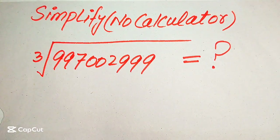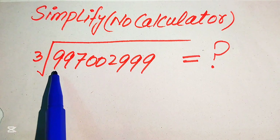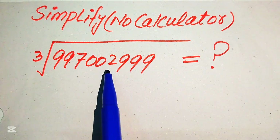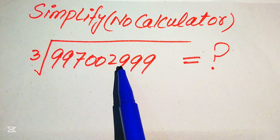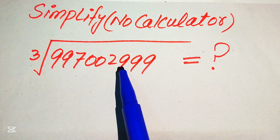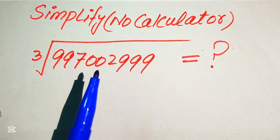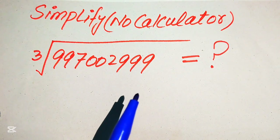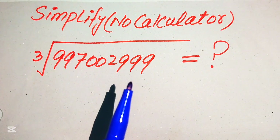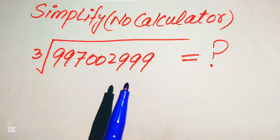Hello everyone, welcome to simplify this nice algebraic expression. We have the cube root of 2997002999, and we will write this algebraic expression into a simplified form. Note that a calculator is not allowed, which means we will show all of the working on paper. If you have any other method in mind, please don't hesitate to write it in the comment section.